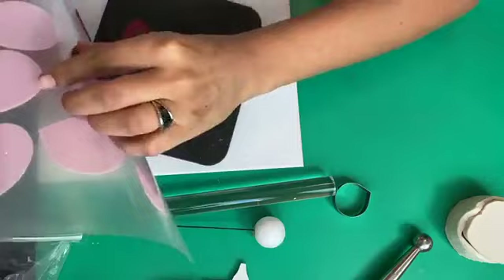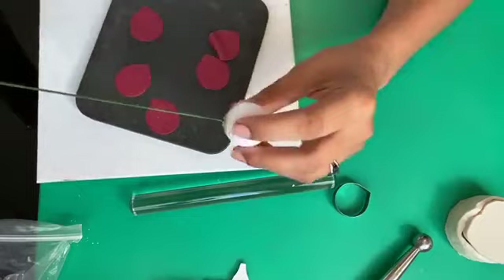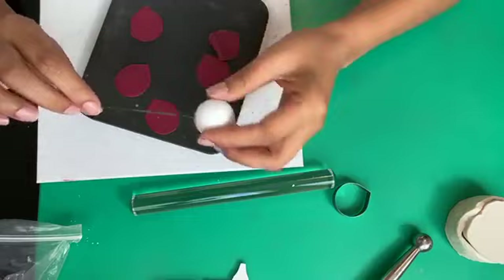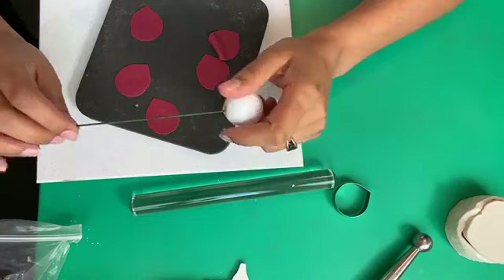The glue is just normal hot glue from a glue gun — nothing edible. Bear in mind we're using a foam bud and a wire, neither of which are edible, so it doesn't really matter that the glue isn't edible either. That said, it is perfectly safe to go on a cake because it will all be covered in florist paste, which is edible, and your wire will be inserted in the cake using a poser pick — so nothing non-edible will be touching your cake.